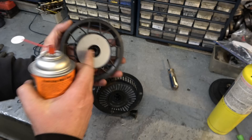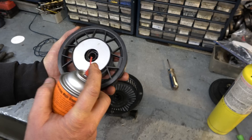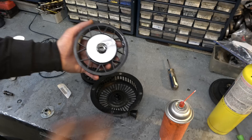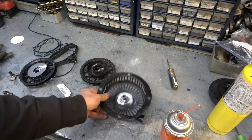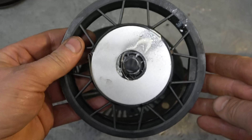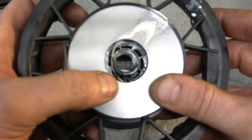Before I put the rope rotor onto the recoil assembly, I like to spray a bit of grease inside the spring area. You don't have to do this — it's totally optional — but it will help your spring not rust and give it a bit of lubrication. Make sure the grease you use is a low-temp grease, because if you put thick grease in here it might freeze up in the winter and your rotor will not retract.